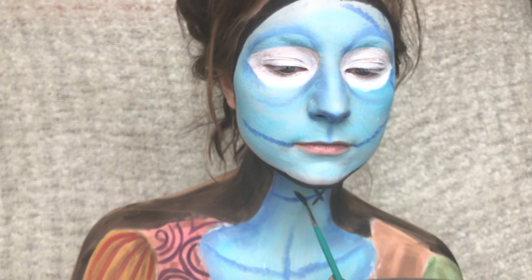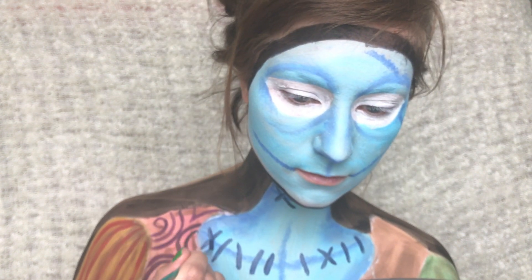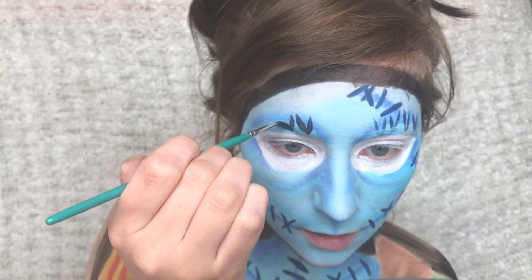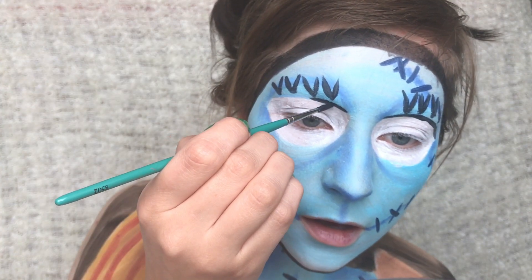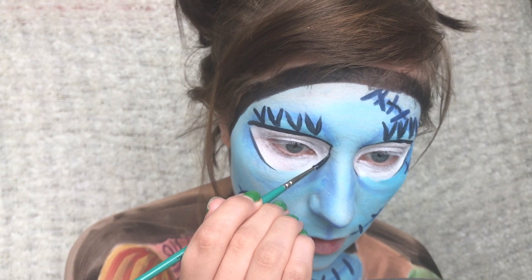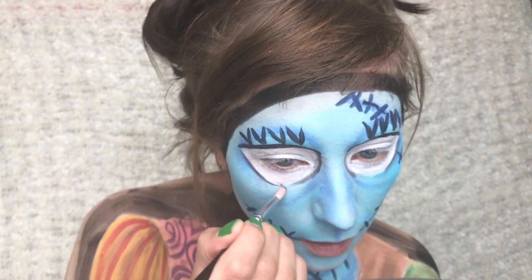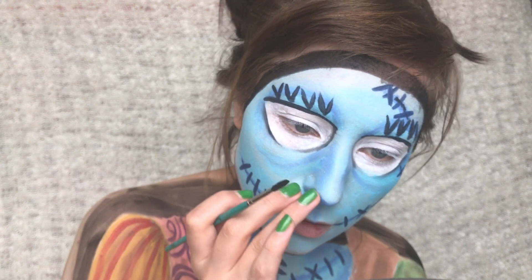Then I'm just adding some stitches with this very very dark blue colour. For the lashes I'm also adding the same dark blue, and I'm painting the eyeliner for the top of the eyes. Also adding some shade to the sides as well. I'm also adding a bit of shading to the tip of my nose to make it look a bit more pointy.